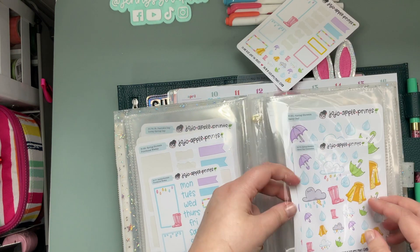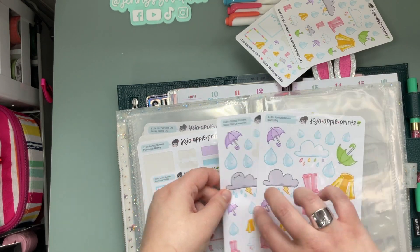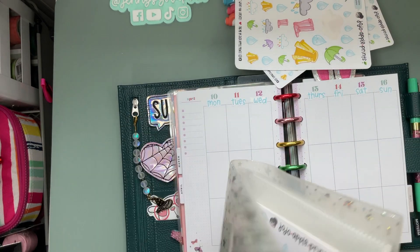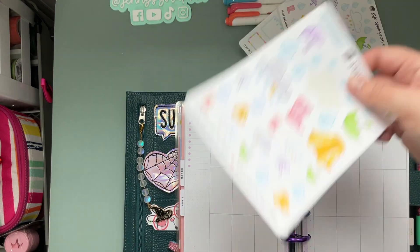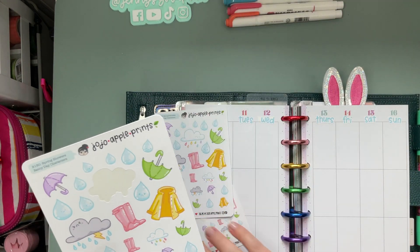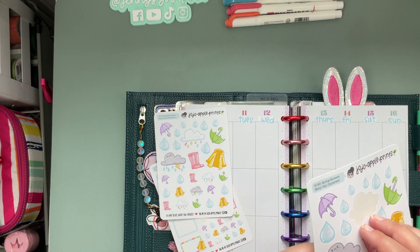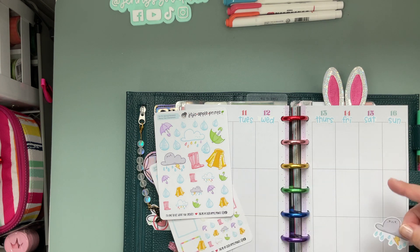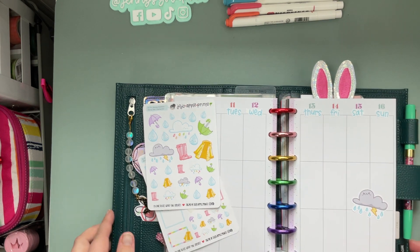I'm gonna leave that guy out. We pulled this guy out and I think we'll pull that big one out too, just to see what we can do. I'm kind of thinking of making like a little decorative corner over here with this grouchy little thunderstorm — same friend, I feel that way as well.